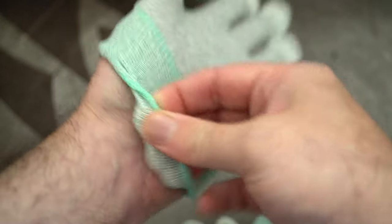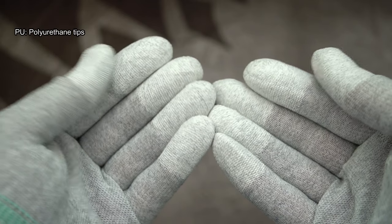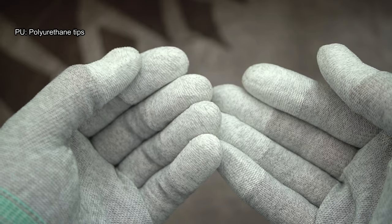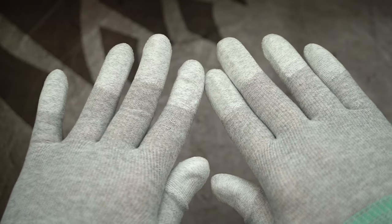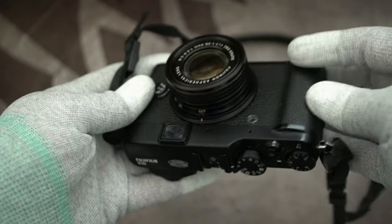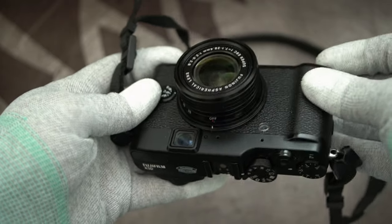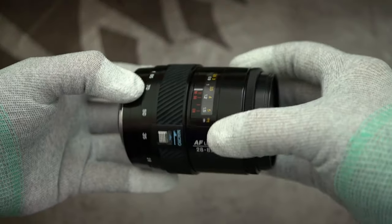Next up we have some gloves. These are quite interesting — they appear to be a single size. I have moderate to larger size hands and didn't have any problems with these fitting. What they've done is treated the tips all the way around with polyurethane, which gives a little bit of grip if you're picking up a lens or a camera body. One point to note though — I wouldn't handle film negatives with these; they wouldn't be soft enough for that, but they are not abrasive from what I can see.